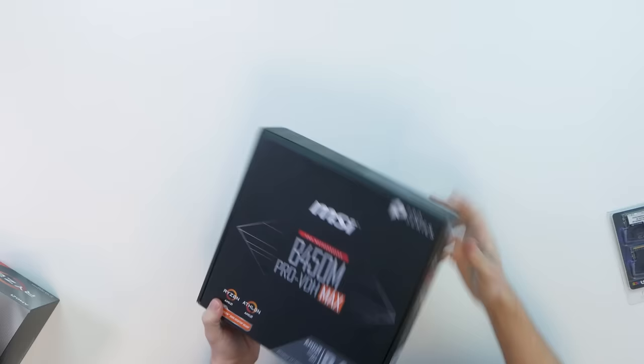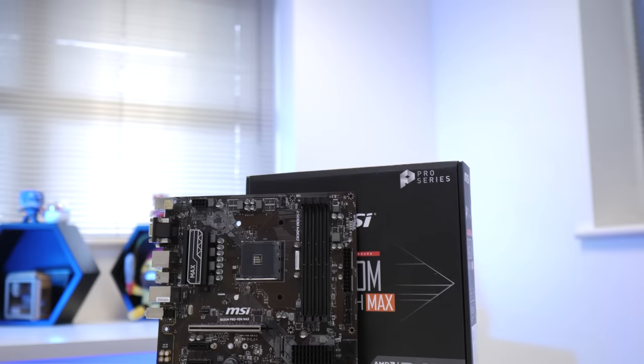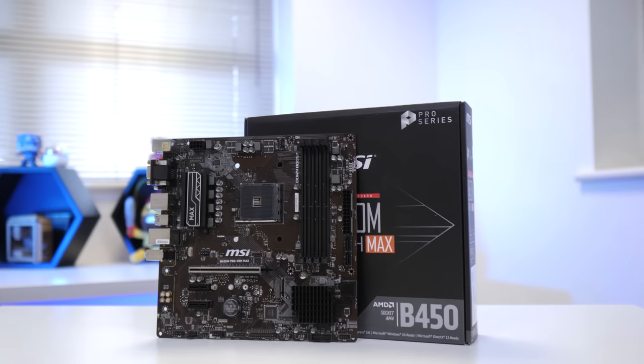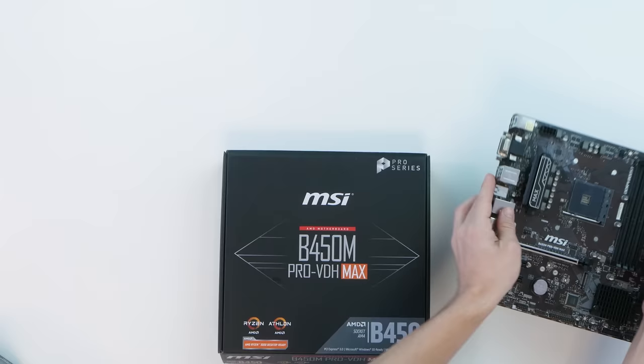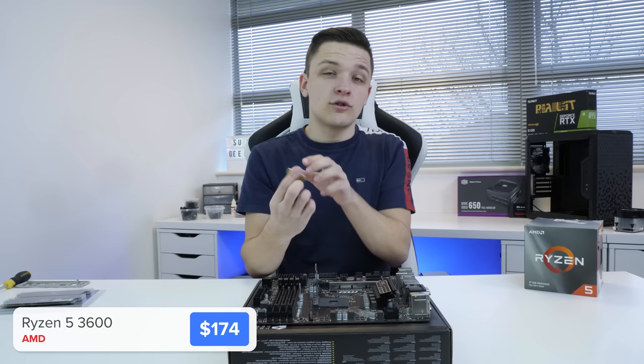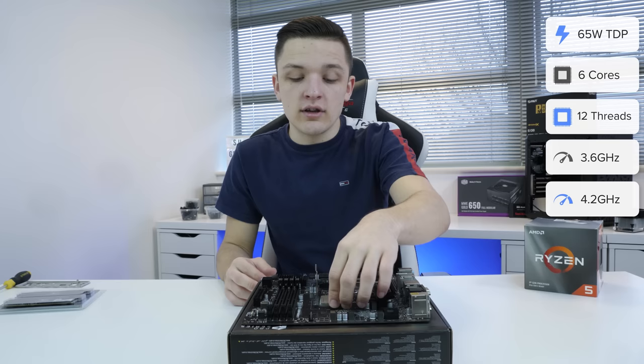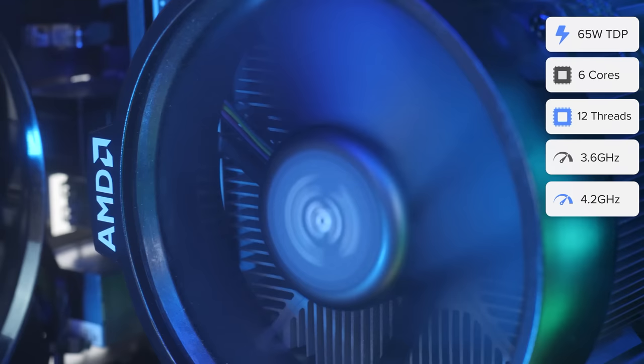We're going to kick things off by getting three components out of the way at once. The first is our motherboard — this is the MSI B450M Pro VDH Max. It's Micro ATX, which is the perfect size for a budget build. It supports Ryzen 3rd Gen CPUs out-of-the-box, with plenty of room for graphics cards, M.2 drives, and our RAM. We're going to install our CPU first — this is the AMD Ryzen 5 3600. It's got six cores and 12 threads, with a base clock speed of 3.6 and a boost up to 4.2 GHz, catering well for both newer and older games.